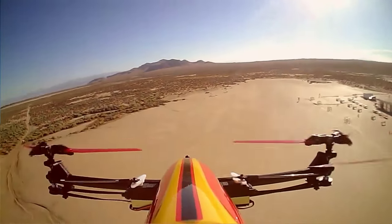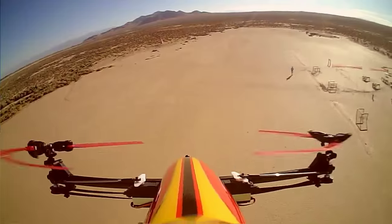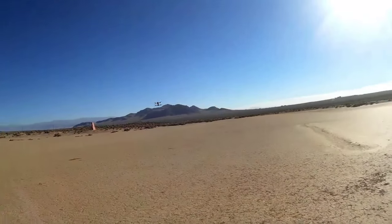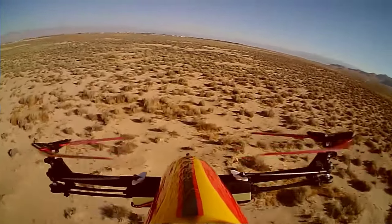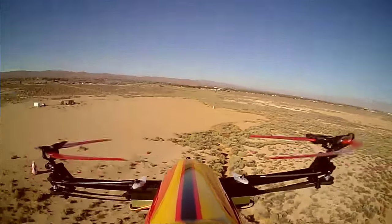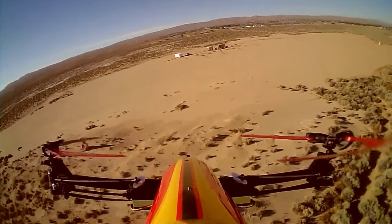Well, this is way different than most other quadcopters — the feeling itself is different. I'm going to try 3D mode out on a different day, not today. Not until I really get a feel for this quadcopter.